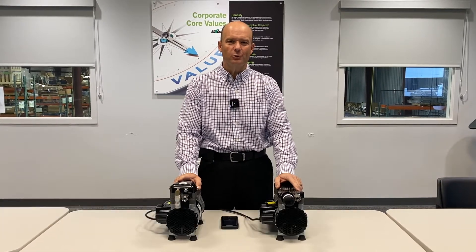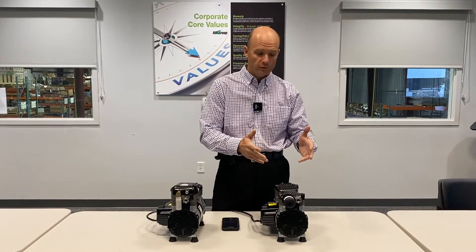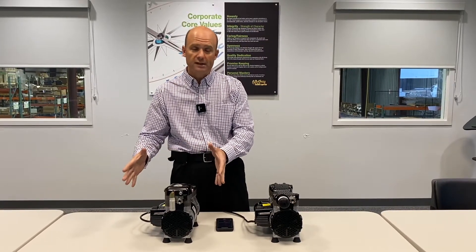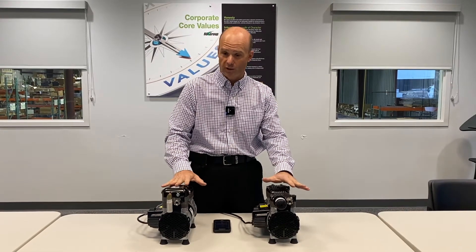Hi, I'm Pete Whaler, the pneumatic product specialist here at the RG Group, and I've got a couple questions for you today. First, are your customers, patients, employees, clients coming to you and complaining about the amount of noise that they're hearing from your vacuum pumps or compressors? Or are you having to install large sound enclosures over top of your pumps to try to keep the sound down from a compressor or vacuum pump?